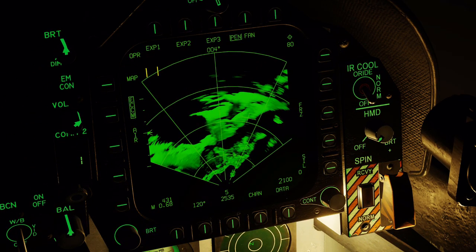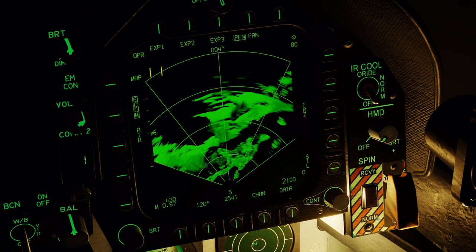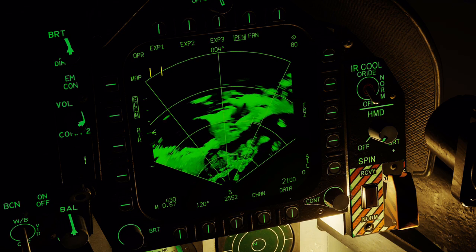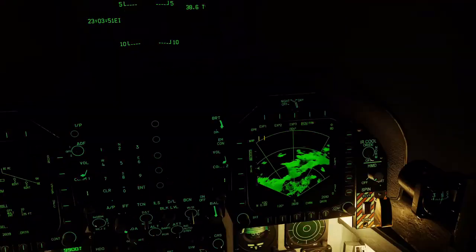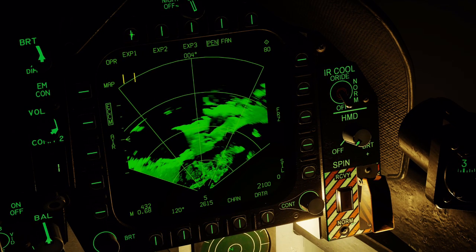Now you may ask why I'm flying not exactly at the target. This is important for the expansion modes of the radar. These work by taking the returns and using the Doppler frequencies to display the image on the ground. In the EXP3 mode it goes even further — the radar uses a synthetic aperture. I'll link an explanation of how SAR radars work in the description below.